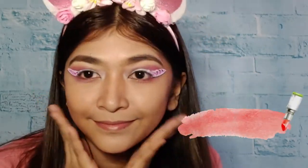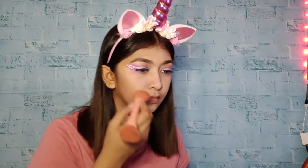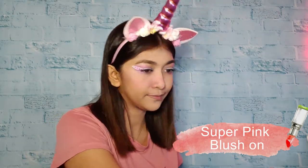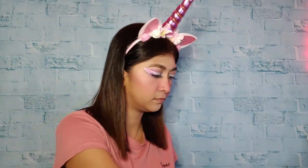Then I'll be putting contact lens. Next is false eyelash. After that, let's put super pink lash on for this unicorn makeup — let's make it super pink! And after that, let's put highlighter on our cheekbone and on our nose. And also, let's highlight our eyes.